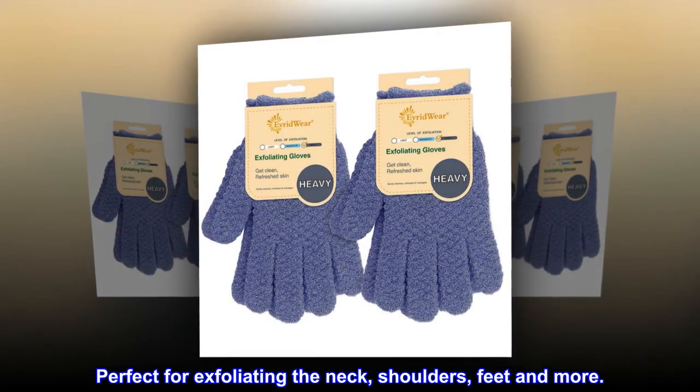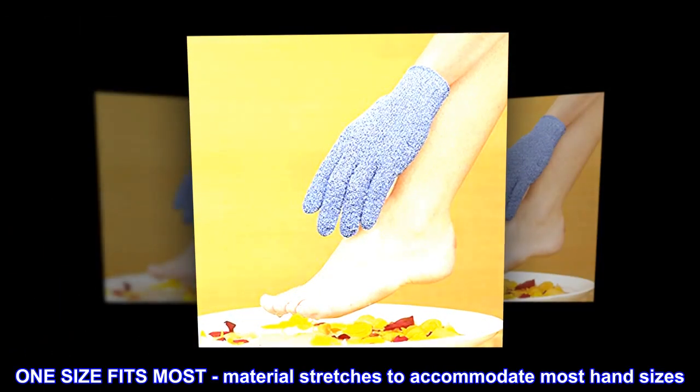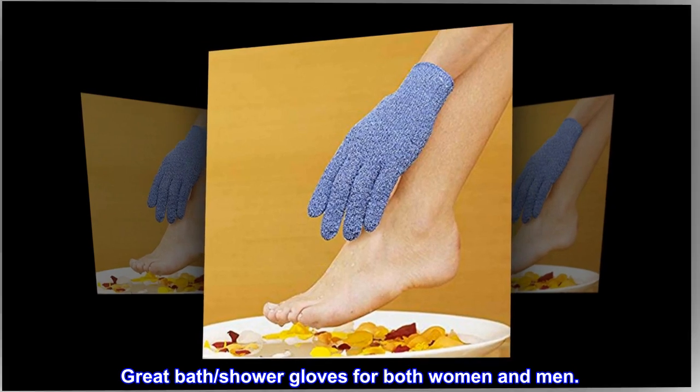Perfect for exfoliating the neck, shoulders, feet and more. One size fits most — material stretches to accommodate most hand sizes. Great bath shower gloves for both women and men.